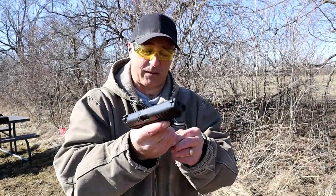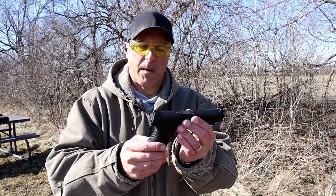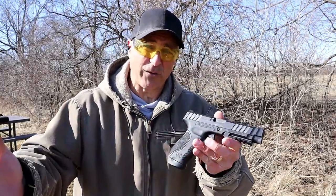MSRP $329 — I think it's a fine gun for that price. I'm not trying to sell you on it, I'm just letting you know what I have and what I'm showing off. That's pretty much what making videos is all about.